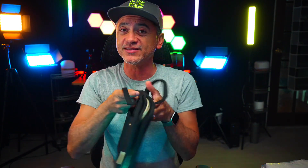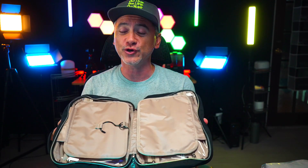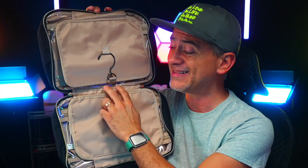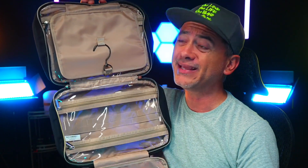But check this out — this is where the magic happens. This is where you start opening up and having different compartments that actually open up even more.